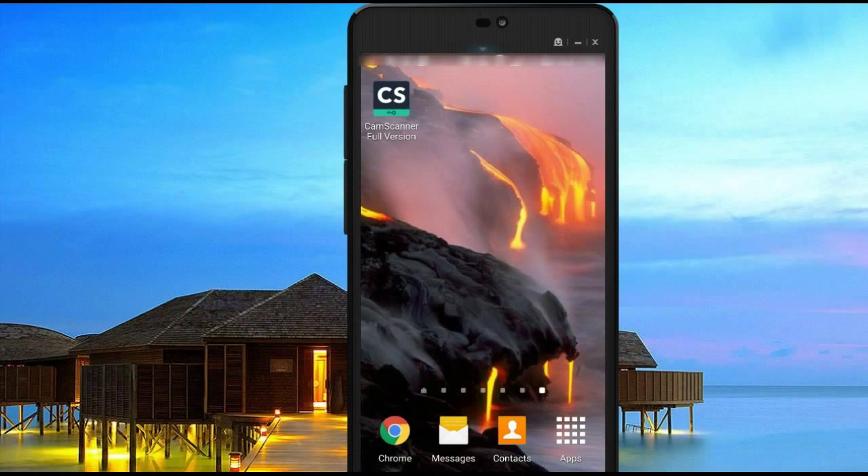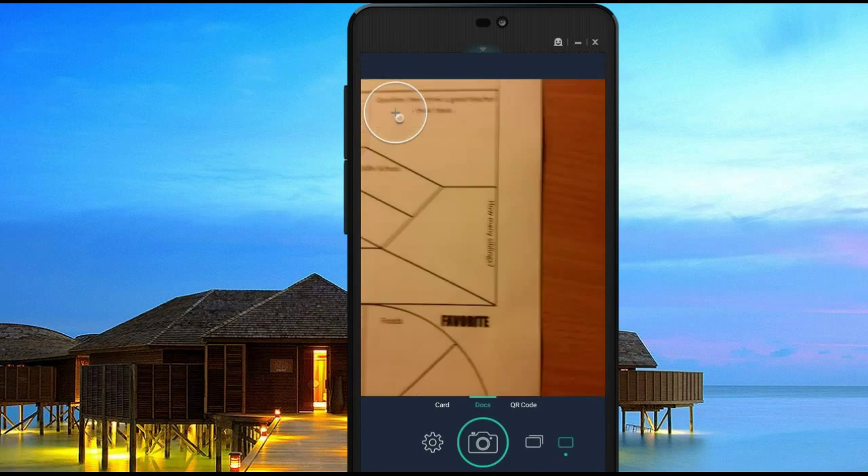This is a review for the CamScanner app. You can download this app for both Android and Apple devices from either the Play Store or the Apple Store. What this app lets you do is take a picture of whatever page you want to convert into a PDF. It acts very much like a scanner.